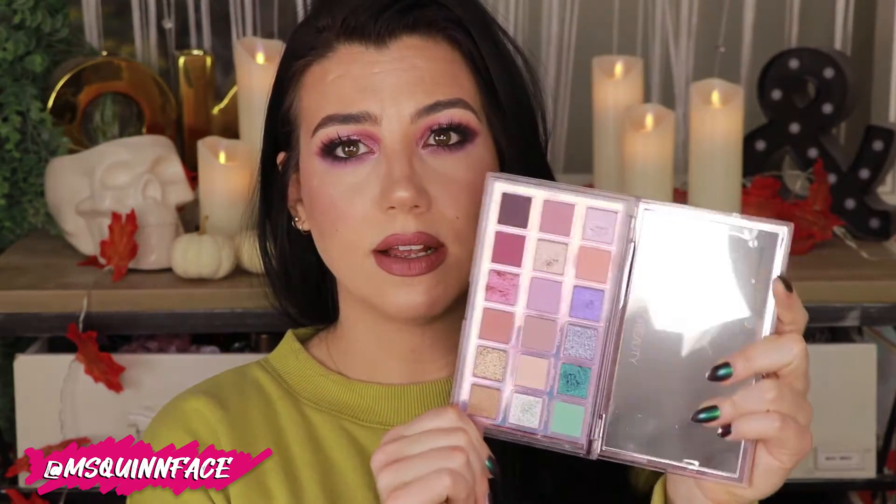This palette is definitely a departure from the color stories we've been seeing lately, because it's fall and this is very pastel. But I think it's still a pretty fun palette on the inside — it's got a nice mix of shades. I think a lot of people will find a lot of use in these. I will touch on at the end what I think of the color story, what they could have done differently, and a little first impression review. I'll timestamp everything down below.